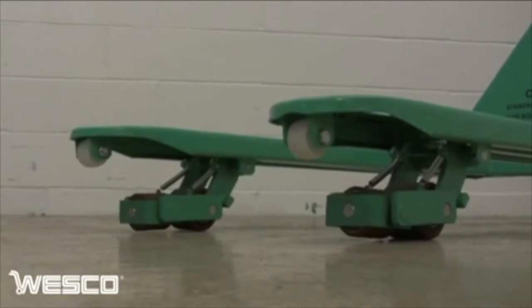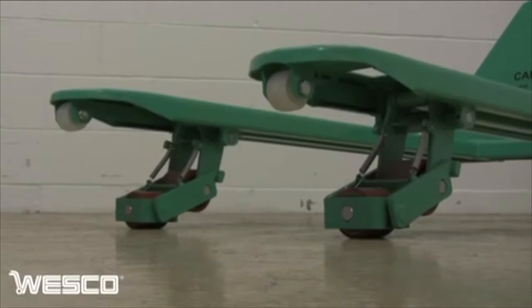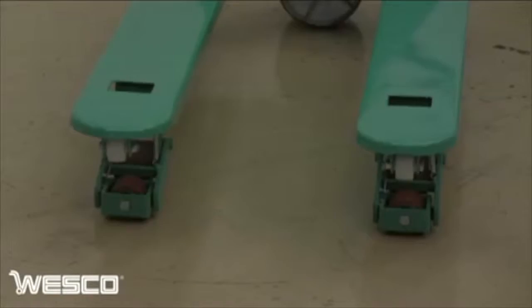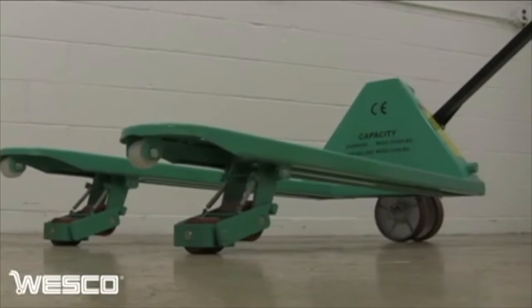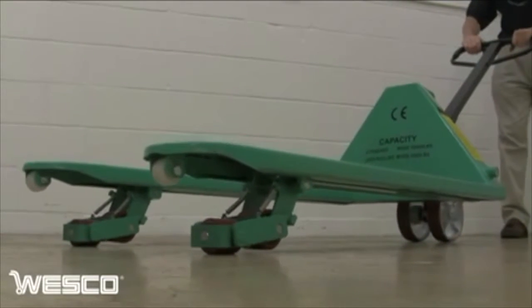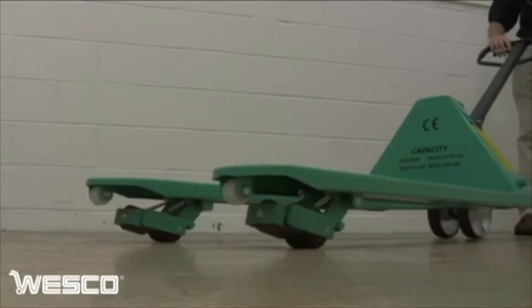Continue raising the forks and a second set of load rollers, positioned at a 45 degree angle from the first set, descend to the floor. When the second set of load wheels are engaged, the pallet truck can move sideways, offering greater flexibility and movement. Simply lower the wheels and the pallet truck can be used in standard mode again.